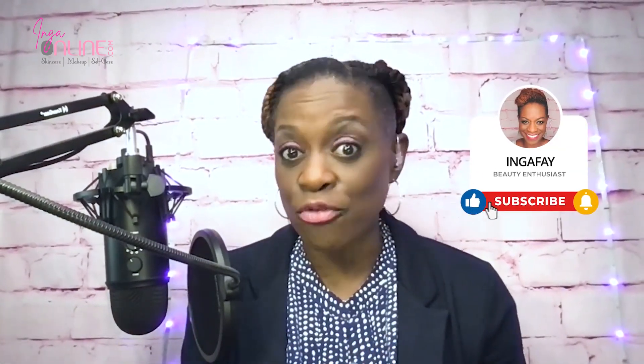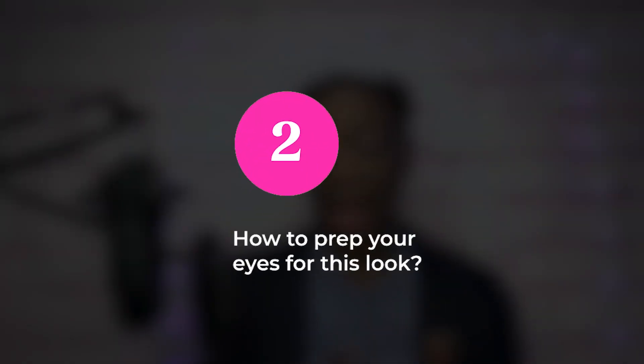Before we move on, I want to remind you to subscribe to the YouTube channel. We upload a video every Tuesday for your viewing pleasure, so be sure to hit that subscribe button so you don't miss a beat.